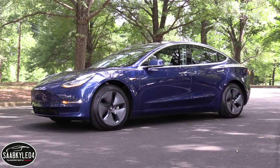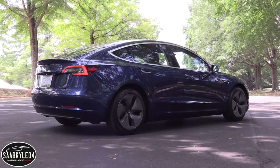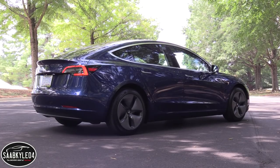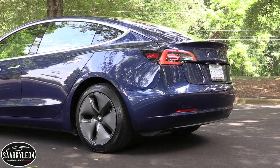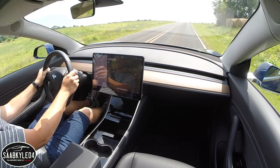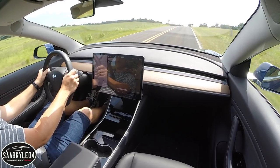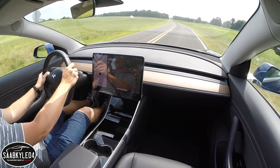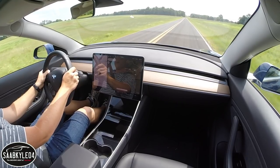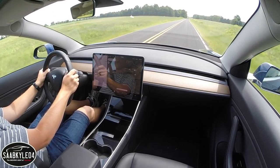The performance model also unlocks exclusive options such as 20-inch wheels and performance tires, larger brakes, a lowered suspension, and more. To make the most out of charging a Model 3, you need a 240-volt circuit — 32-amp for the standard or 40-amp for the long range. The batteries will normally charge at a rate of 30 miles per hour for the standard and 37 miles per hour for the long range.